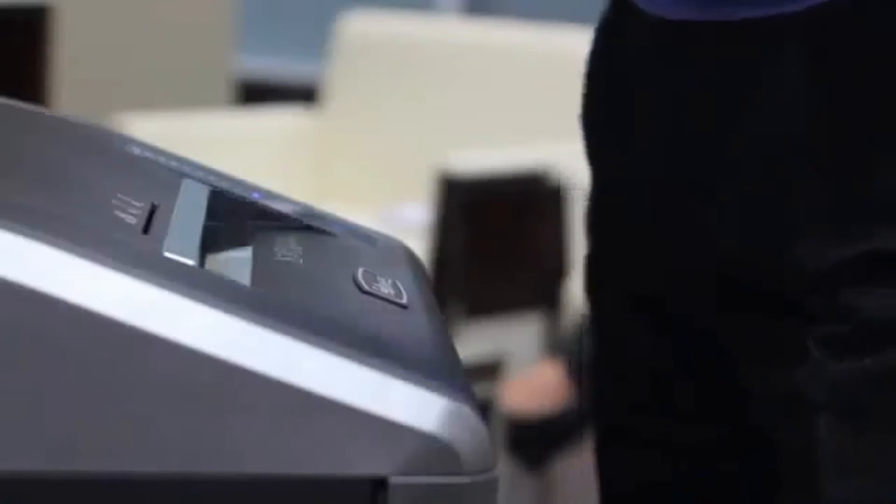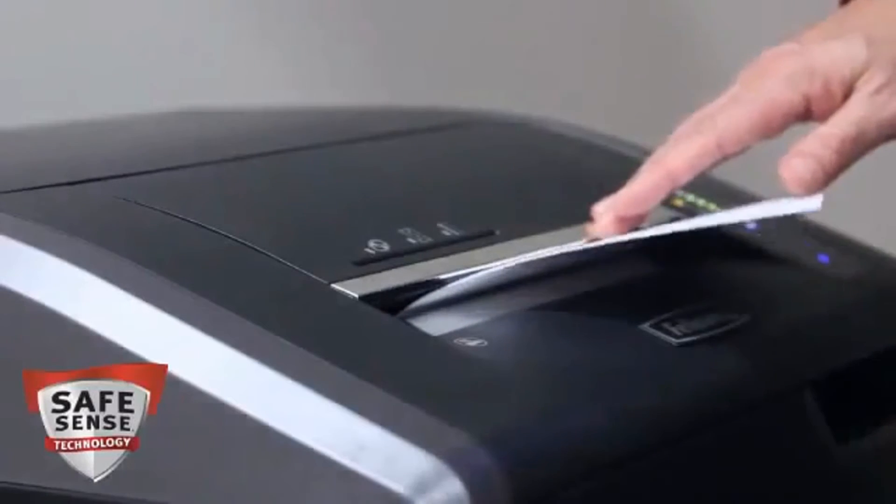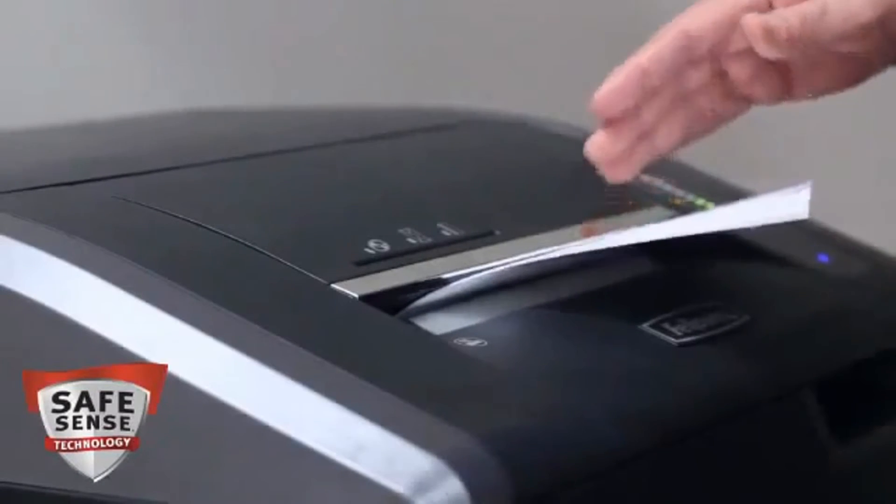Safety also counts with the 425 and 485 series. Our advanced SafeSense technology automatically stops shredding when hands touch the paper opening.